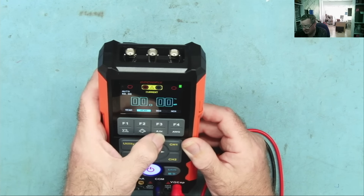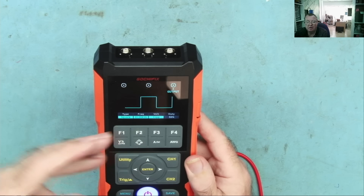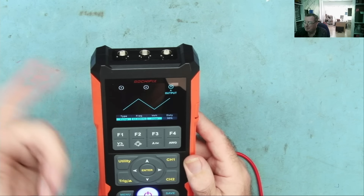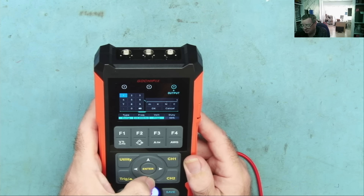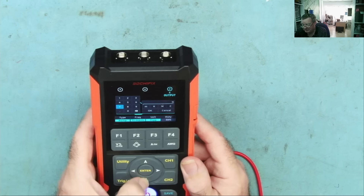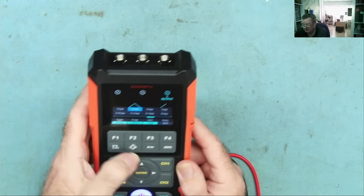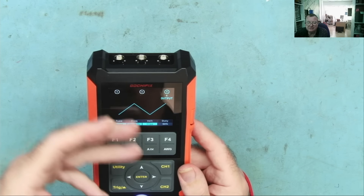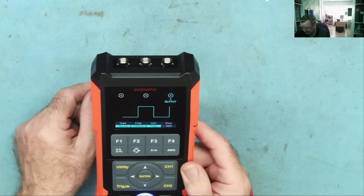The AWG function is actually the built-in signal generator. It has type, frequency, voltage peak-to-peak, and duty cycle settings. For example, you can select a ramp — triangular wave — set the frequency by entering digits (say, 11 kHz), and navigate down to select kilohertz. Voltage peak-to-peak is set from preset values such as 5 volts. It's quite easy to navigate around. That's the basic operation of the function generator.